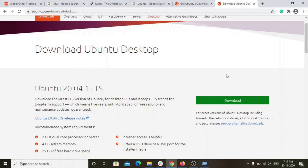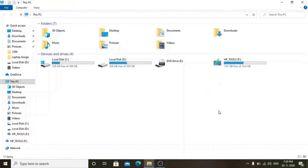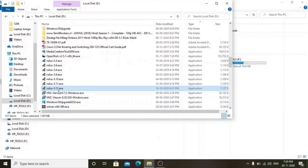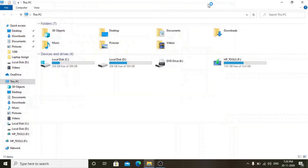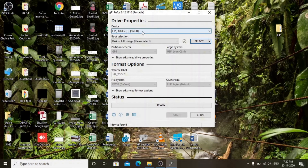Now I am going to insert the USB. I have downloaded the Rufus Utility — double-click it to open. This is the Rufus Utility.